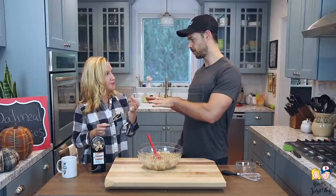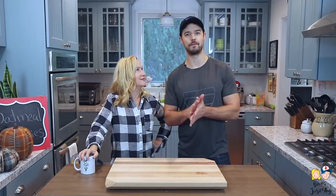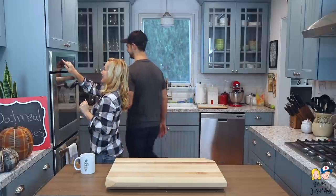We're gonna put the cookie dough in the fridge for about 30 minutes to an hour, then we'll bring it out and start making the cookies. I'll go get the dough from the fridge and preheat the oven to 350.